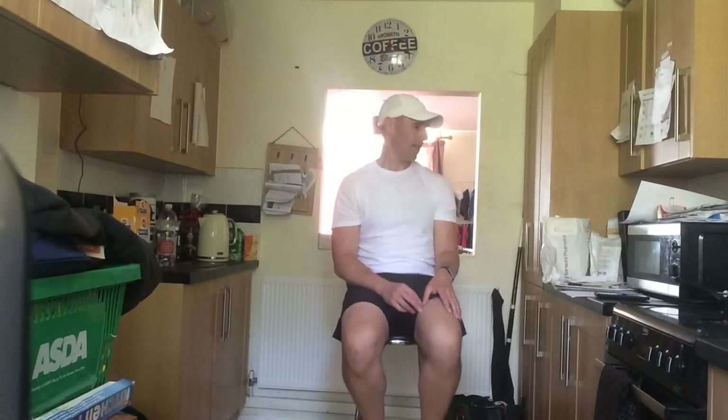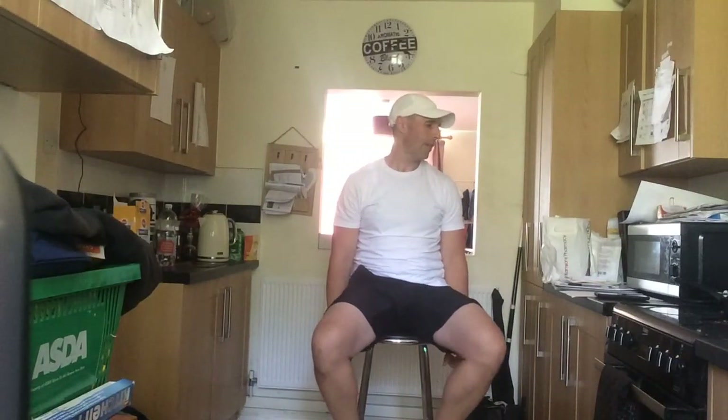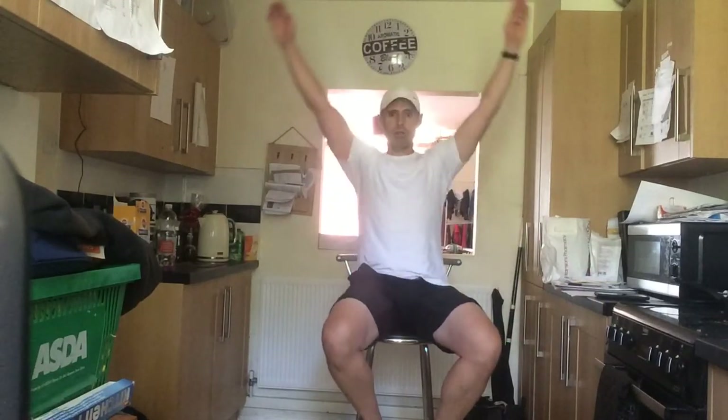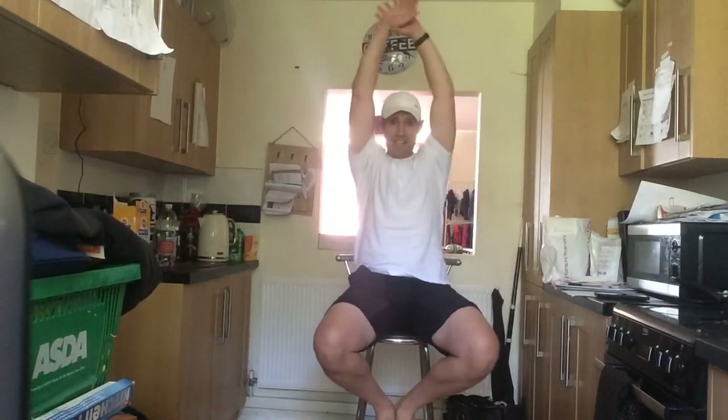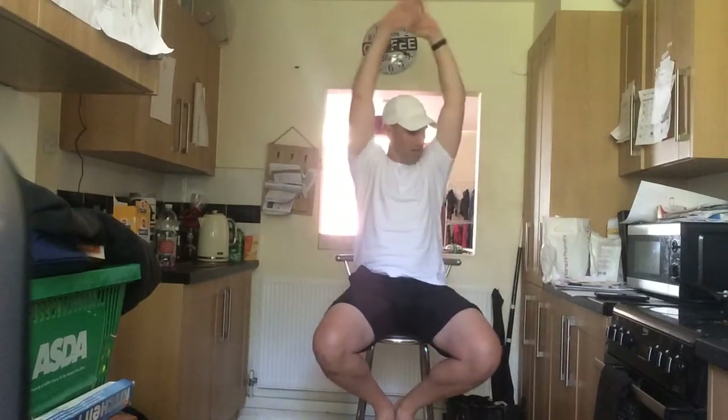Last one after this. Rest it off — we've got 20 seconds left. All you're going to do is come up — big stretch at the top — and then straight back down. Ready — three, two, one — go! Stretch, and back down, and stretch, and back down. This is the last exercise. I'm going to put another one up next week — trying to do something different every week. If you want to look at any others, they're all under the playlist. Three, two, one — rest it off.